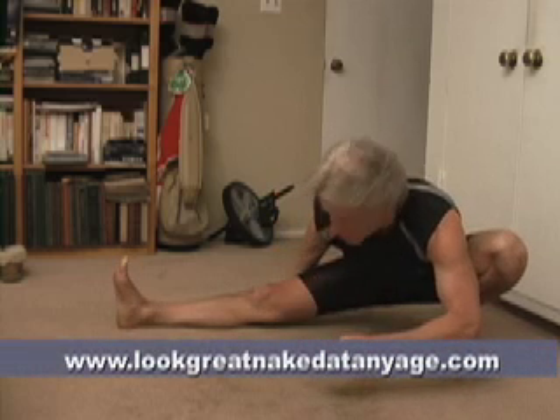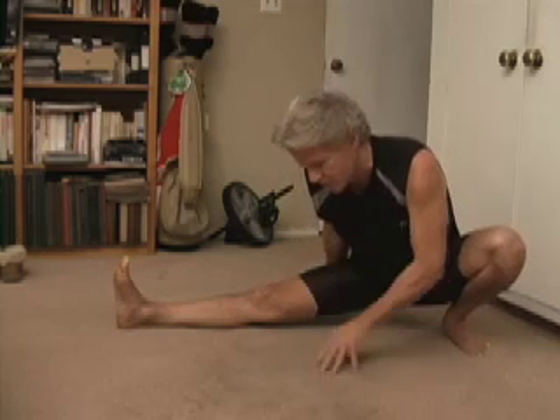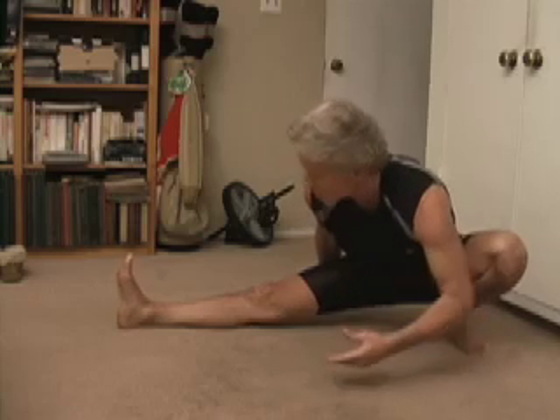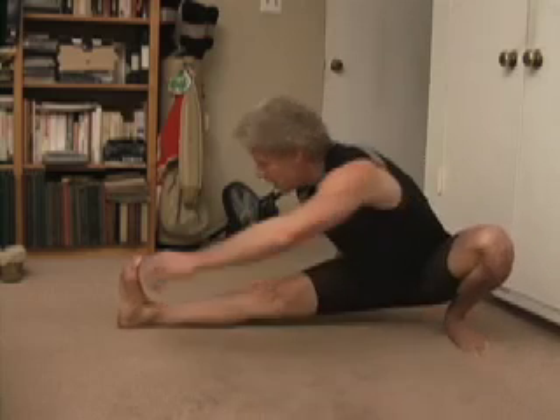Next, I want to transfer it back into the hamstring. What I'm going to do is support my weight behind me with my back hand — I'm up on my fingertips here. Do not sit back down on the floor. Keep your weight up and forward; it enhances the stretch. Then I'm going to grab my toes with my front hand and put my nose down onto my knee.